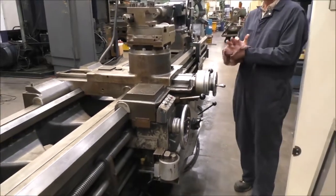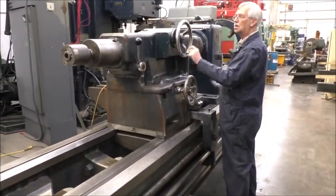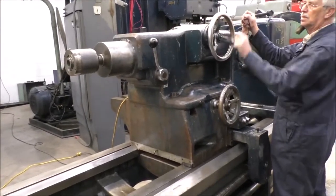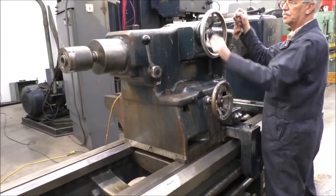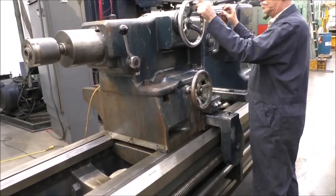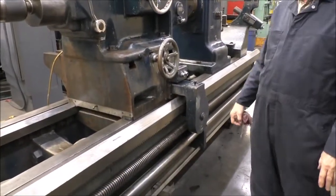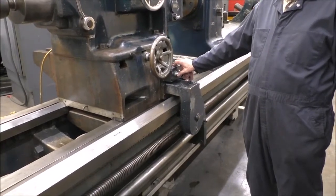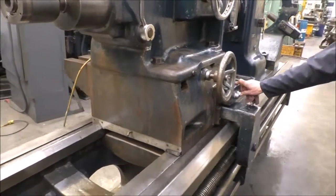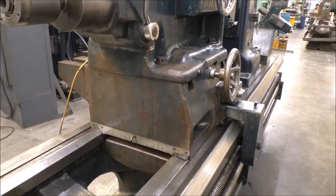Let's go back to the tailstock. So basically a two-speed crank in and out. And then you have a traverse. That hand wheel right there is to adjust the set-over of the tailstock.